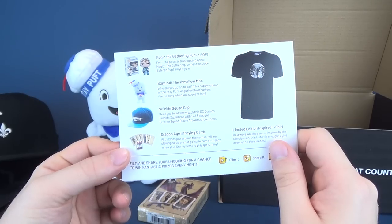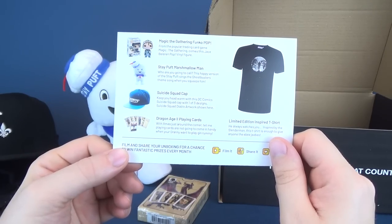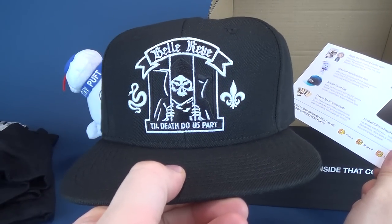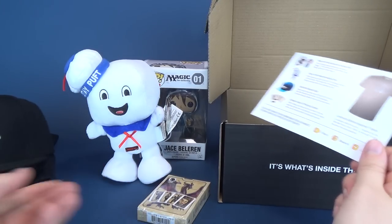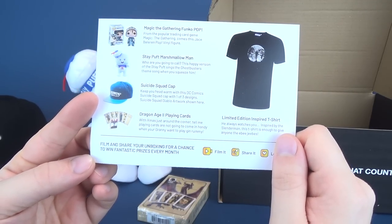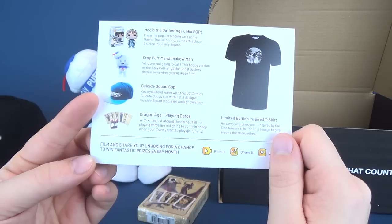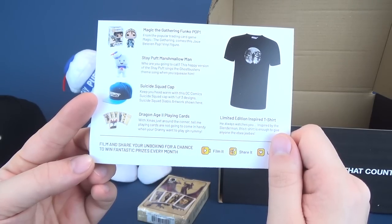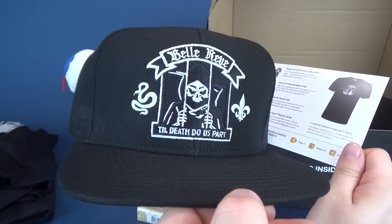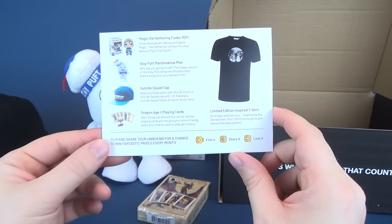Included in this month's box we've got Magic the Gathering Funko Pop, Stay Puft Marshmallow Man — which apparently looks like he can stand on the card — and a Suicide Squad cap. That's what that is — Belle Reve, Suicide Squad! There's also one that says 'Diablo' — keep your head warm with this DC Comics Suicide Squad cap, one of three designs. I did get the Belle Reve one, which looks kind of like something from Sons of Anarchy.